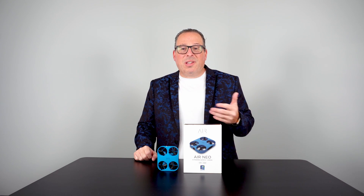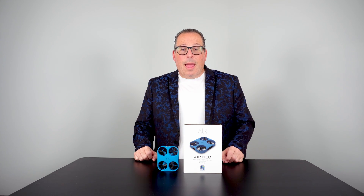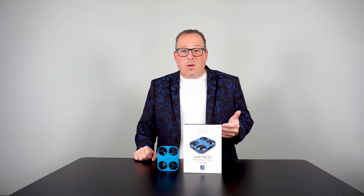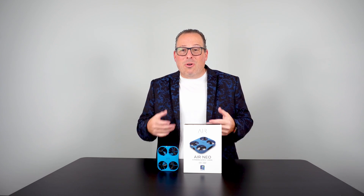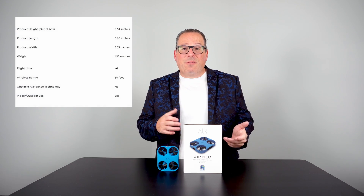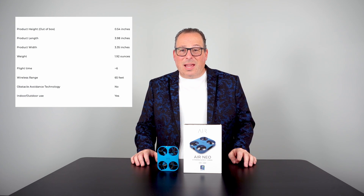For most people, 16 gigabytes is going to be the right fit. It is under the two-ounce mark, so you do not need a permit to fly it. It can go up to 60 feet in the sky and can be used indoors or outdoors. If it's a really windy day, you may want to reconsider using it outdoors, as it is pretty lightweight.